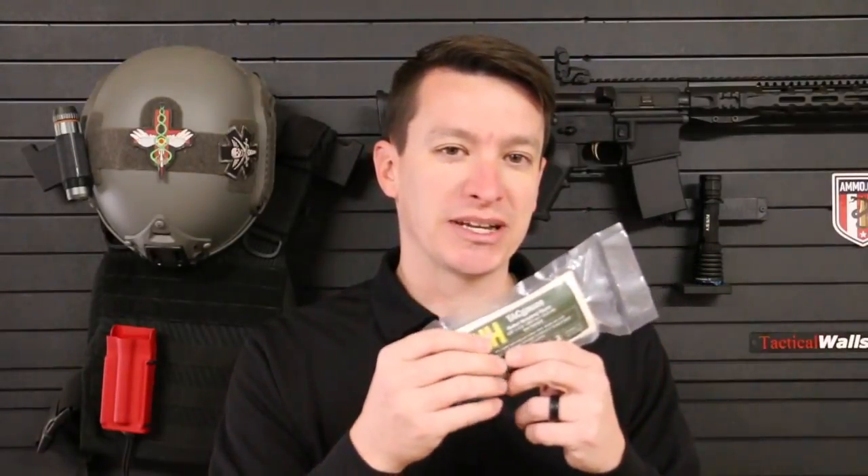A couple of things I think you guys will be excited about is this compressed gauze is made in the USA and it doesn't have an expiration date. I'm super excited because this is made in South Carolina, my home state.